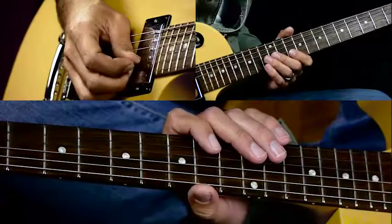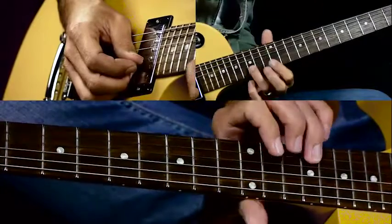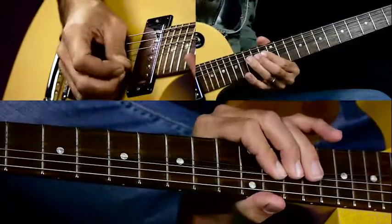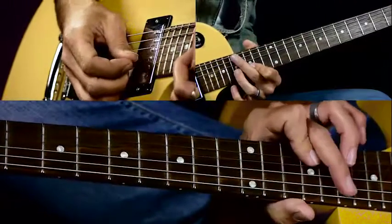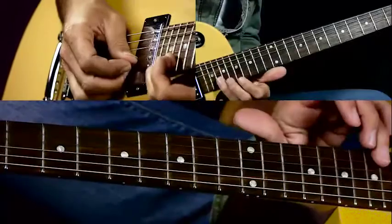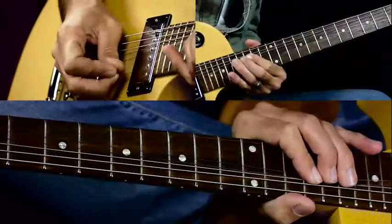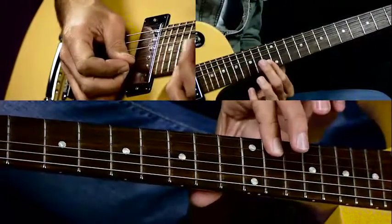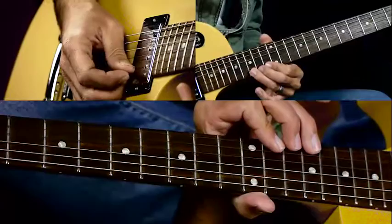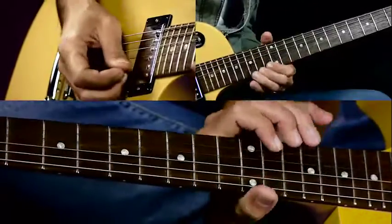The second half starts the same way as the first half. Then we do a bend on the 15th fret again on the B string: bend, release, pull off to 13, back to a bend. Then we go to a bend and a half — a whole plus a half step bend on the 17th fret of the B string. Then 13 on the B string to 14 on the G string. Then you end with the 15th fret high E string, full bend — that's to an A note right there.